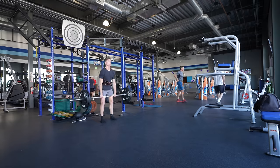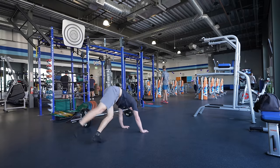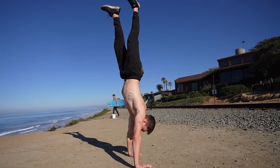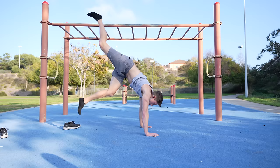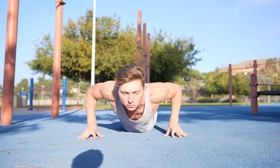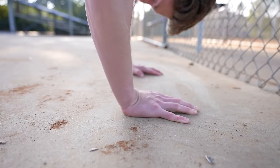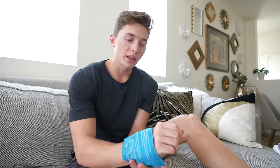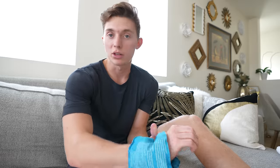I followed Daniel's advice and practiced my handstand any chance I had: at the gym, at home, or even next to a cliff. I was definitely starting to hold the handstand longer, but I felt like the strength of my hands was hindering my progress. So for the next week I focused on exercises to strengthen my hands, such as fingertip push-ups and wall-assisted handstand push-ups. After increasing that training, my wrists and hands were pretty sore the next day — it was going to take longer because of the hand strengthening required.